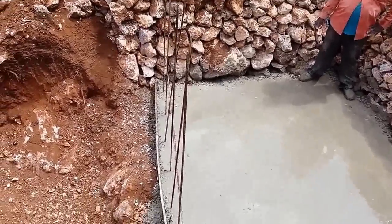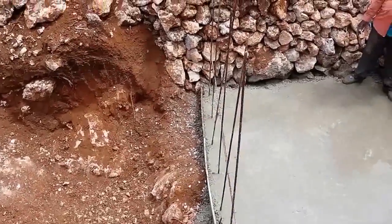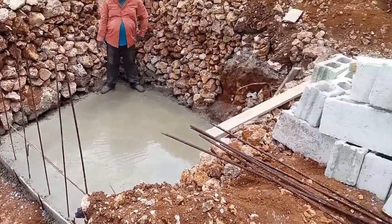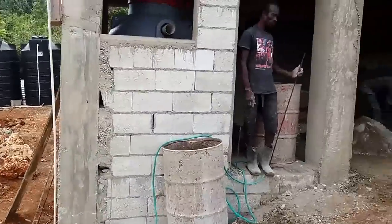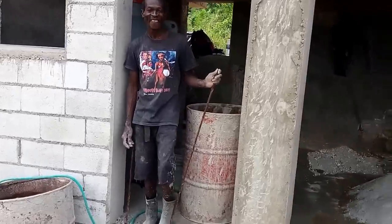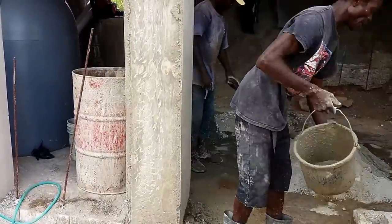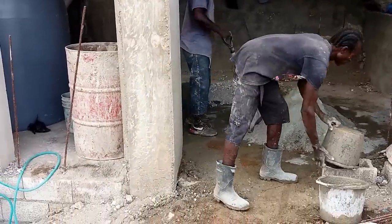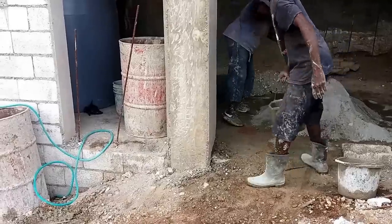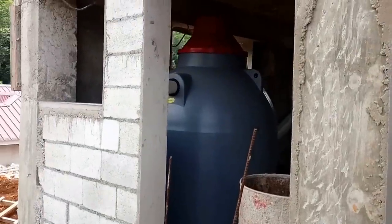We need to put a wall right here because on this side is going to be the soak away, and we want to ensure that the soak away doesn't compromise and come over into the tank area causing problems. He's going to start laying the blocks shortly, as soon as that concrete sets. They're now mixing mortar to lay the blocks — mortar is a little more soupy and doesn't have any gravel in it, unlike concrete.